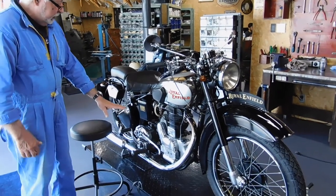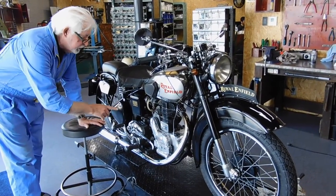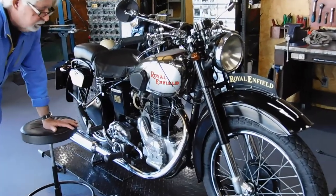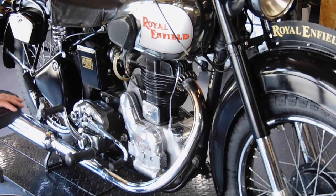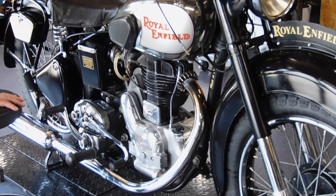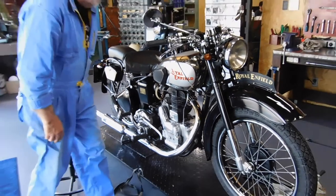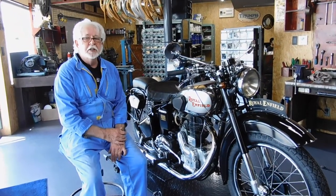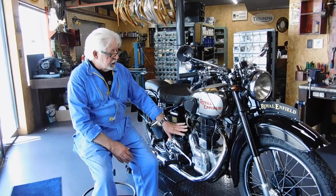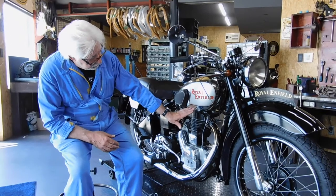The engine is a 350, but these were used — I think the first ones were made in 1938 — and they were also used in the WD C's and CO's. The C's had the valves on top.